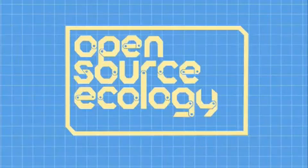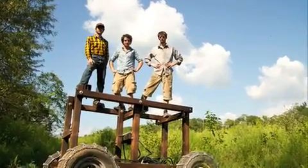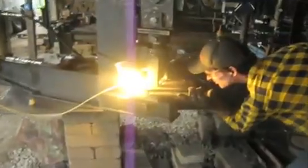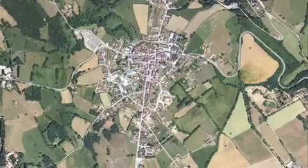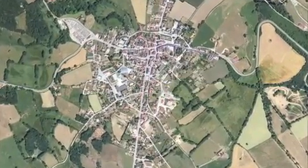Open Source Ecology is a network of farmers, engineers, and supporters that for the last two years have been building the Global Village Construction Set — a set of 40 different machines that it takes to create a small civilization with modern-day comforts.